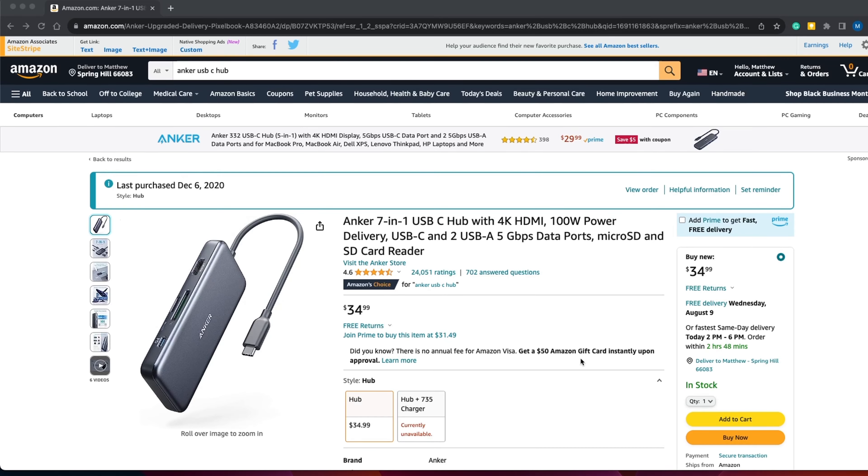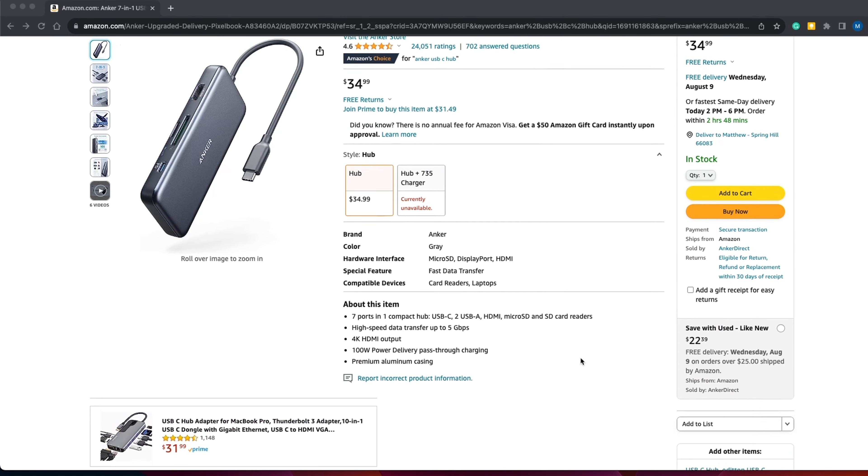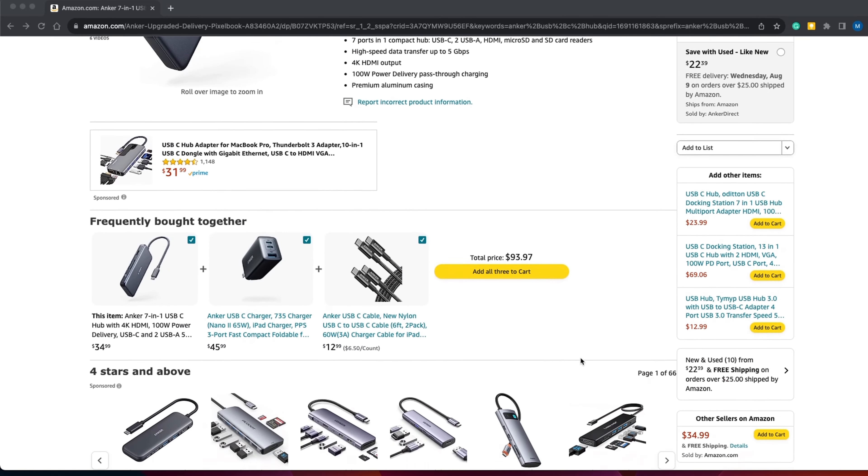I've never reviewed a USB-C hub before, but I guess there's a first time for everything. I first got the Anker 7-in-1 USB-C hub in December of 2020. During this time I was working from home and had just purchased a MacBook Air. I actually purchased two different USB-C hubs — the Anker and one cheaper model.